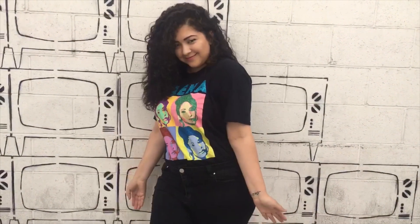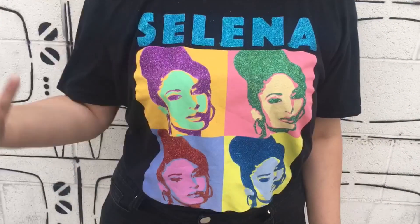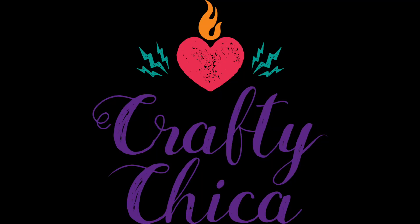I'm really happy with how this turned out. I think my daughter Maya is pretty happy as well. You guys, thank you so much for checking out my video. Make sure to give it a thumbs up if you like it. Share and subscribe. And for more crafty ideas, visit craftychica.com.